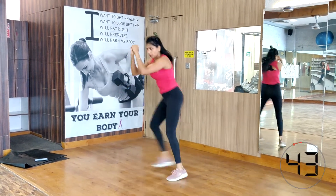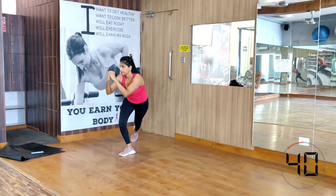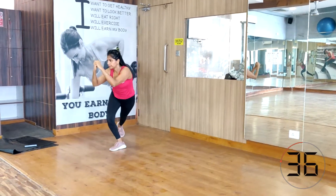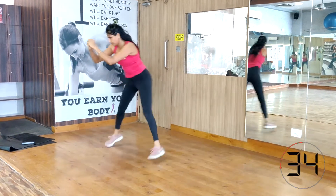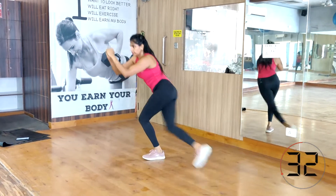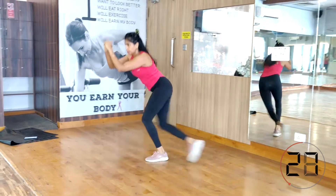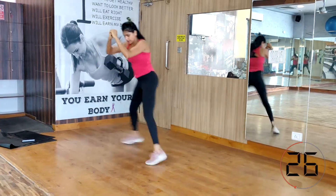Skater hop. For this exercise, lean forward with your back flat and core tight. You're going to go back and forth in a skater movement — leap to the right and as you leap bring the opposite foot behind you. The same happens on the other side.